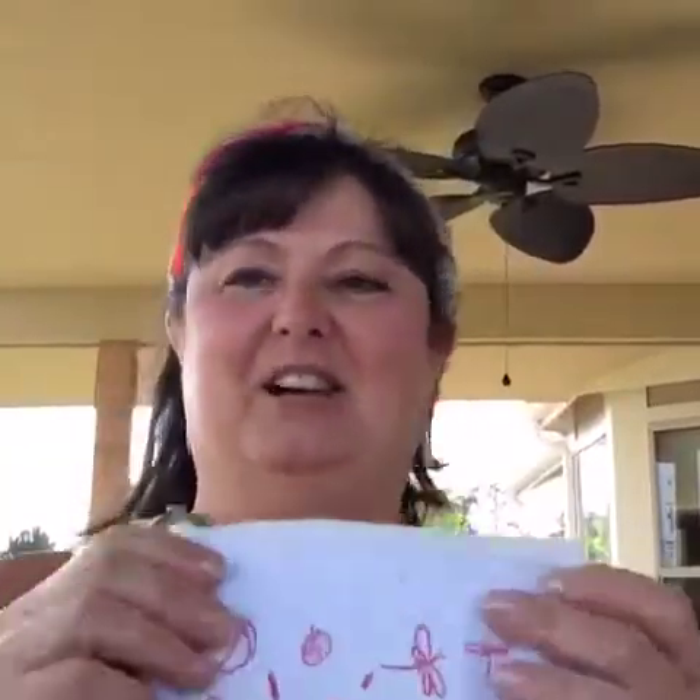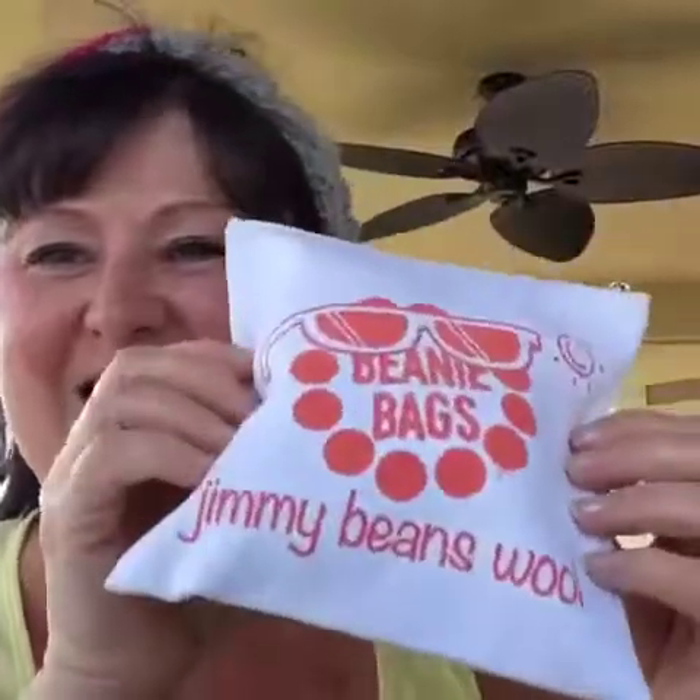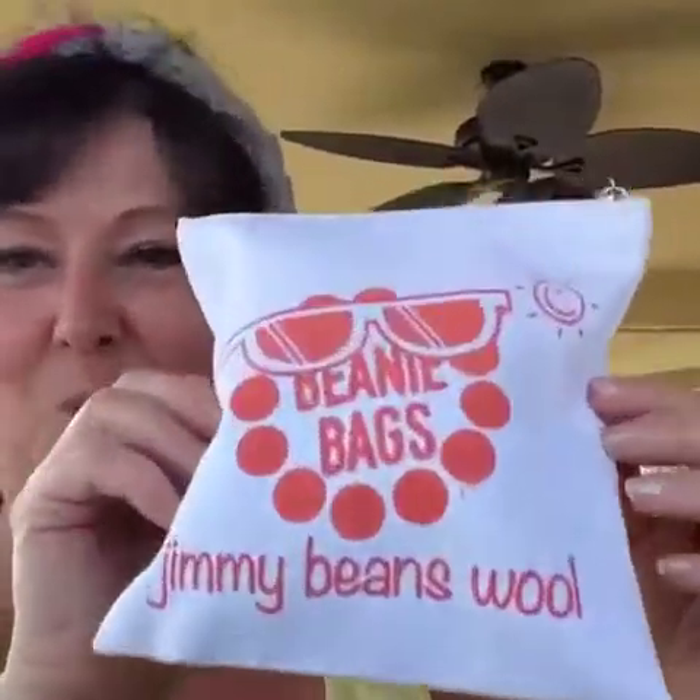Now this is an impromptu live video, so if you're out there go ahead and watch, or you can watch it later. But let's find out what's inside the June Jimmy Beans Wool Beanie Bag. Now I already looked, and this month it's all about cotton yarn, which of course is fantastic for summer.